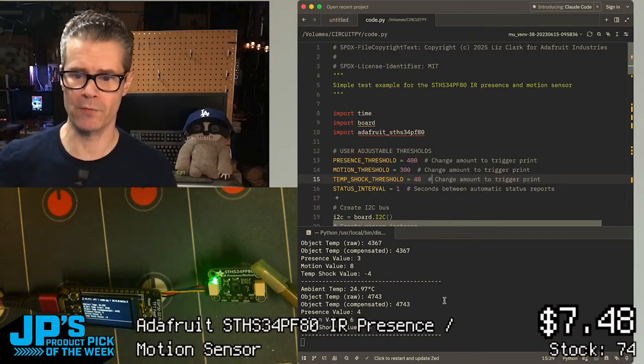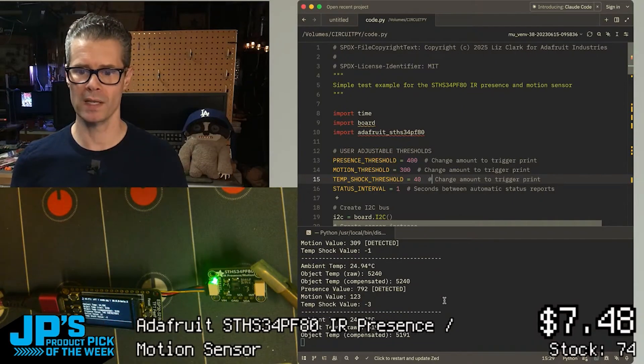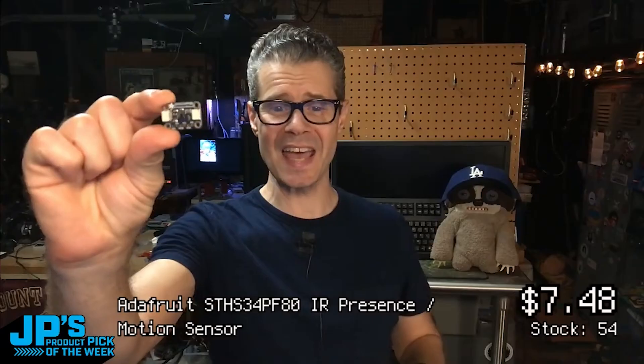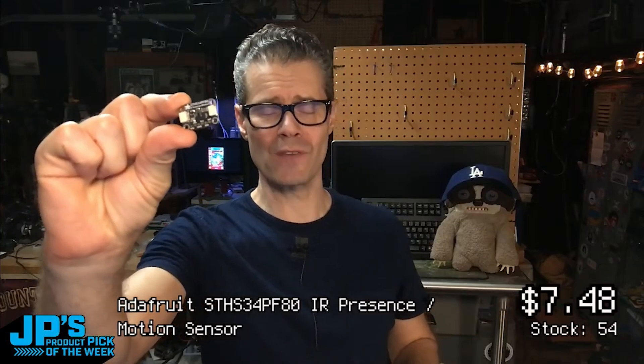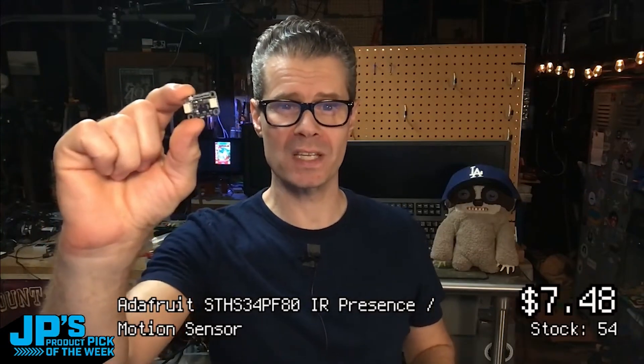So if I step in front of the sensor, you're going to see a presence value of 791 — it's detected me. Motion value, it has stopped detecting that because I'm standing pretty still.